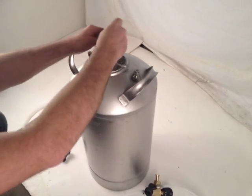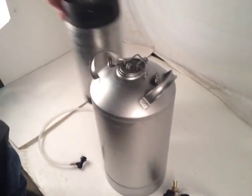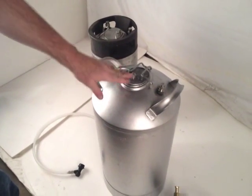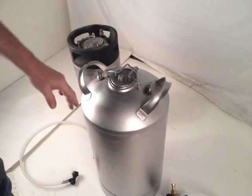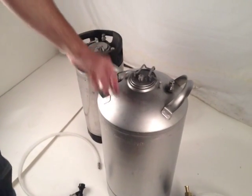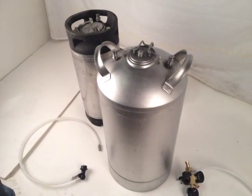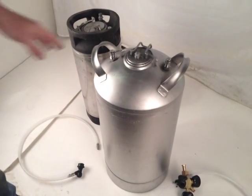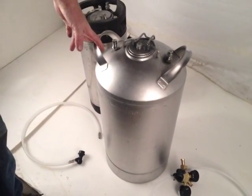What you can do is daisy chain this type of vessel with these other vessels. You would jumper it to this one — it pushes whatever is carbonated into this one, and so on and so forth. This primary vessel is 10 gallons, and these are 5 gallons, but doing them in series allows you to have more product before you have to knock the system down and refill your primary carbonator. Very unique system, but pretty cool.